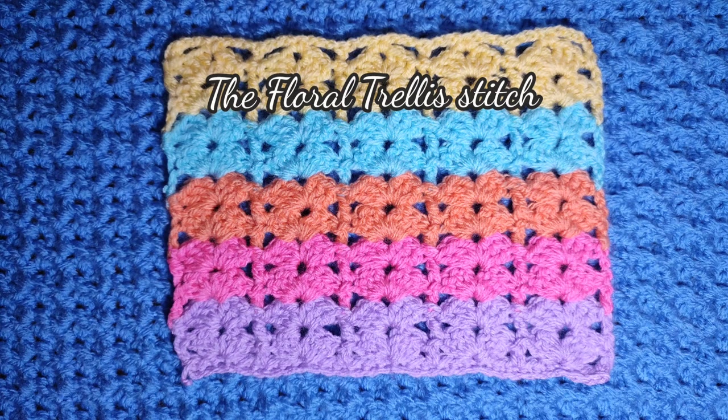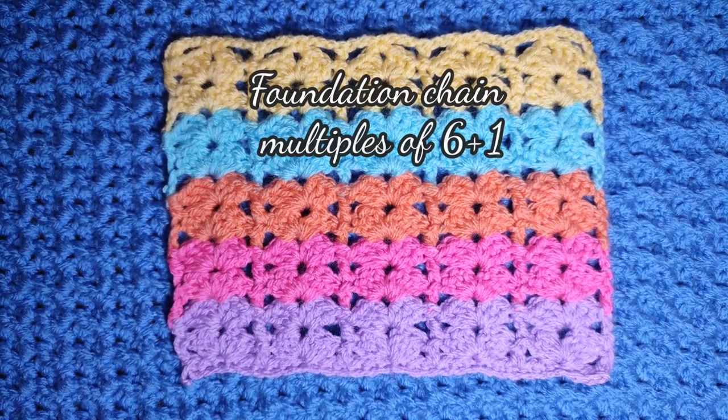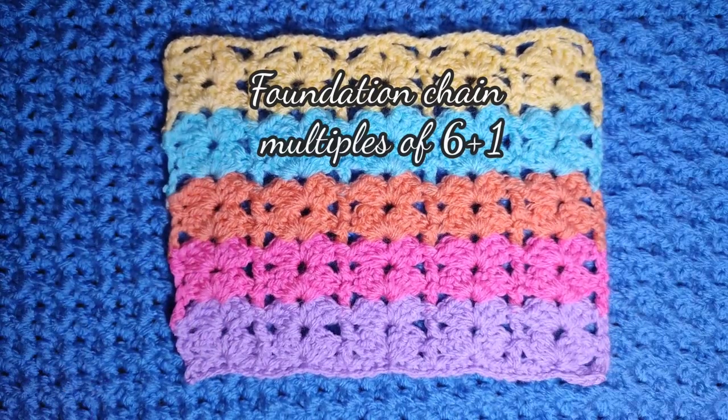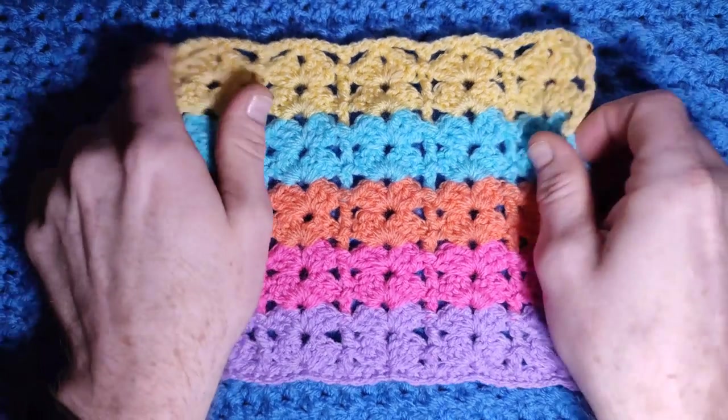Hello and welcome to All Things Knitty's crochet channel. This week's stitch is the floral trellis stitch. It is a beautiful and easy one-row repeat — with two foundation rows, then you just repeat the same row over and over. To get this effect we change colours every two rows, and I've used multiple colours just to show you how pretty this stitch is.